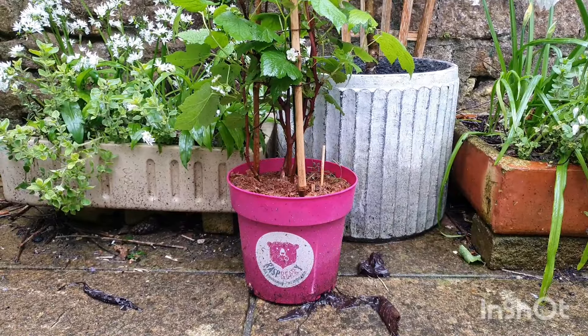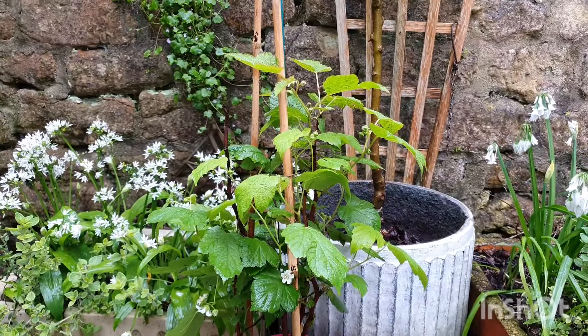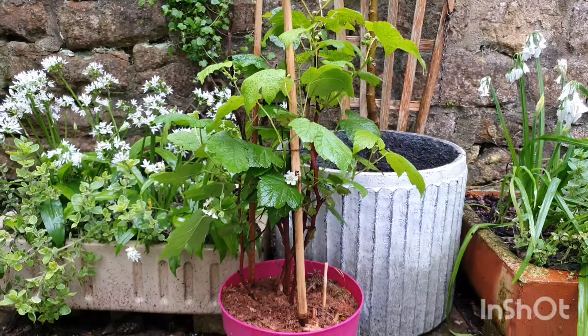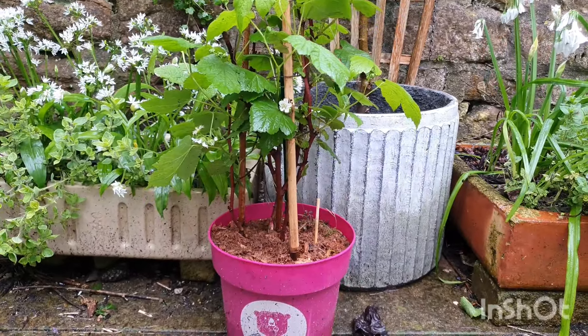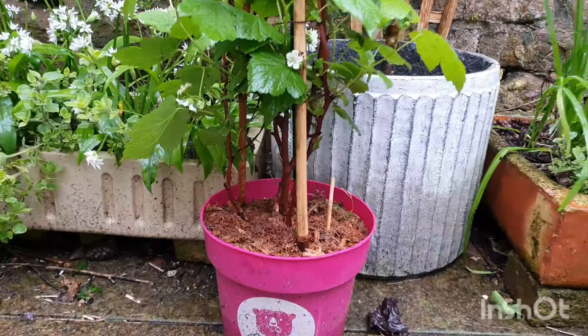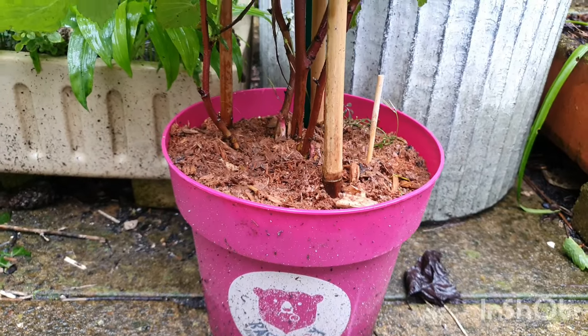I brought him outside so we can have a closer look and so he can get a bit of a wash in the rain. It's only sprinkling now but he was really dry. When plants are sent in the post it's nice to send them dry because then they cost less and there's less chance of getting muddy and messy.